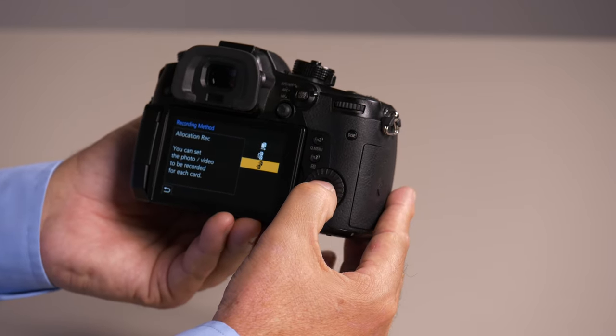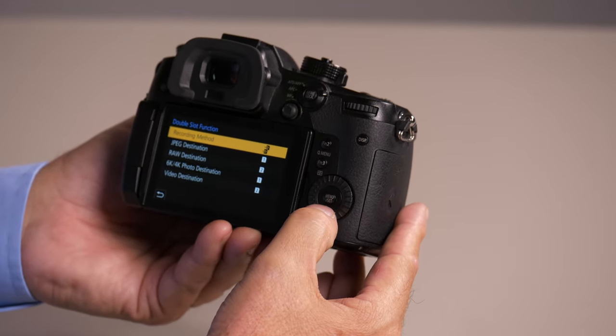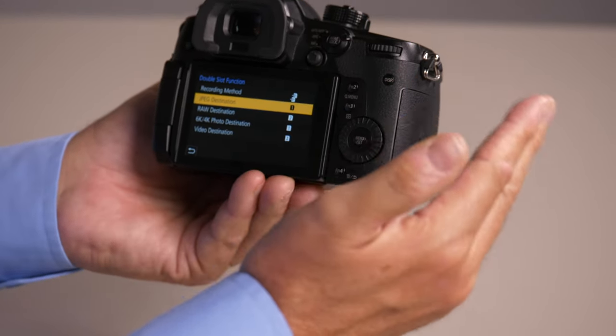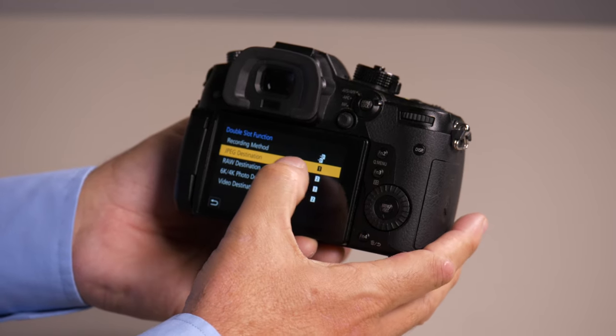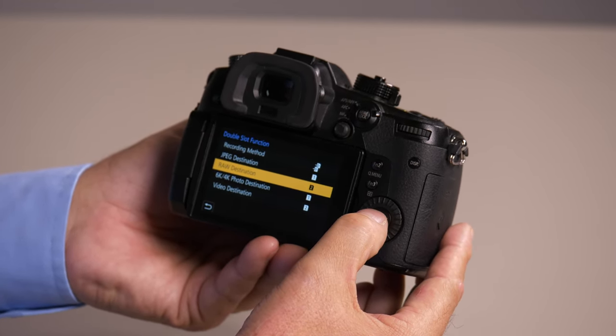The third one is allocation. This allows for the most user settings that you can do. This allows you to decide what's recorded to each card. Right now, I've got my JPEGs on card 1 and my RAWs on card 2.